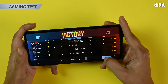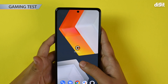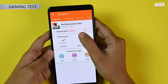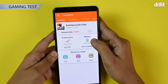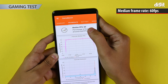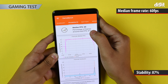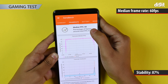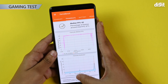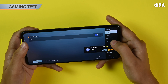We did end up winning. Now let's move over to GameBench to see how the phone performed. As you can see, the session time was around 7 minutes and 47 seconds. The median FPS is 60, which is really good. And the percentage of frames around median FPS was 87%, which is decent as well. The phone got a little bit toasty, but it was very smooth playing it. Let me show you the graphics settings right now.